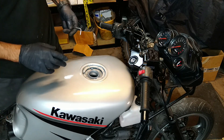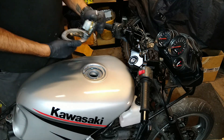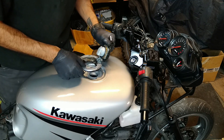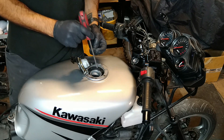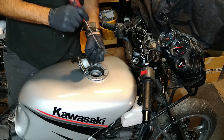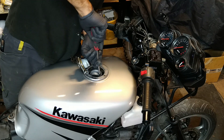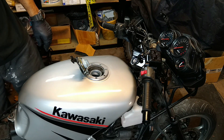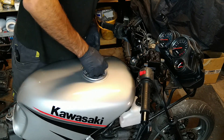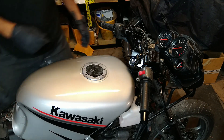All right guys, before I get carried away with the fairing, we're not done with the fuel tank — I forgot about the fuel cap. There's obviously the rubber gasket that goes in. It's a locking screw that screws from the inside, so if this were to be closed and locked, they can't just remove the outer cap and fill up. When guys steal motorbikes they want to fill it with fuel, so this is a deterrent. There we go — fuel cap back, done.